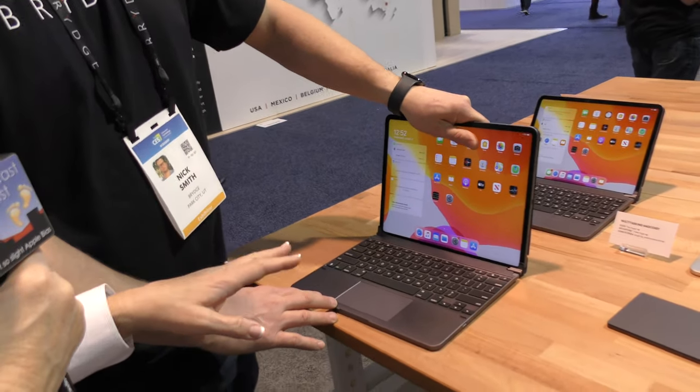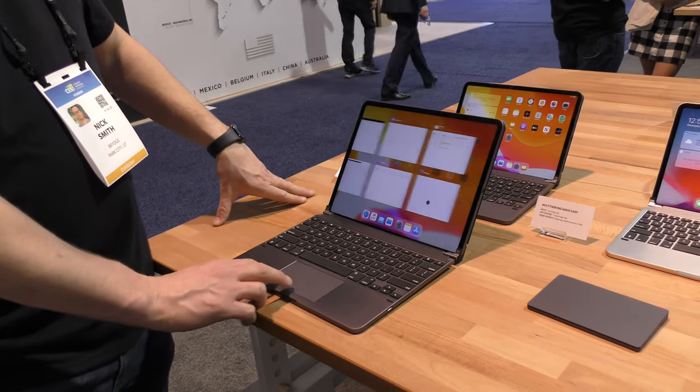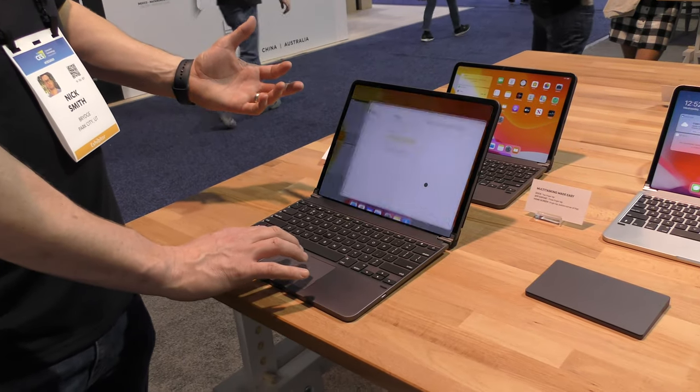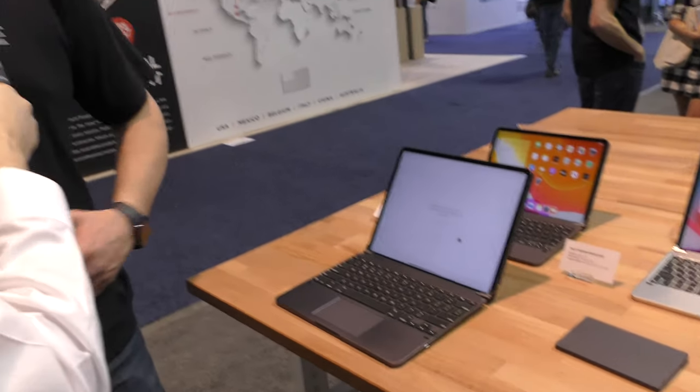For the audio listeners, he's got the 12.9-inch iPad Pro in a keyboard with a trackpad — and that's a full-fledged computer right there. And it still gives you those same functions, whether you're wanting to bring up the dock and change things around or be able to change through apps and just be more efficient, more productive.